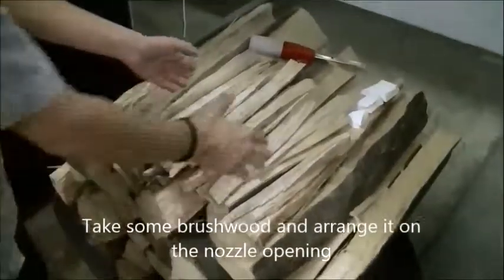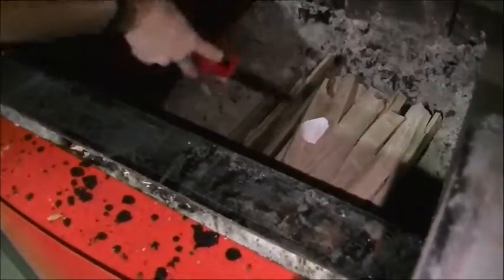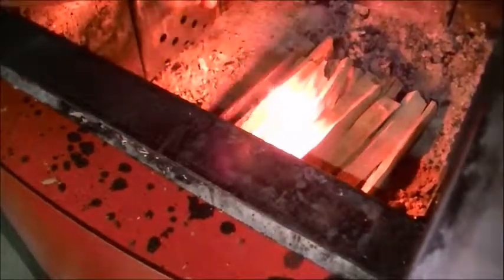Take some brushwood and arrange it on the nozzle opening. Put the fire starter block on top and fire it.